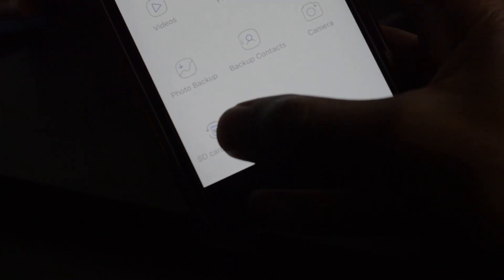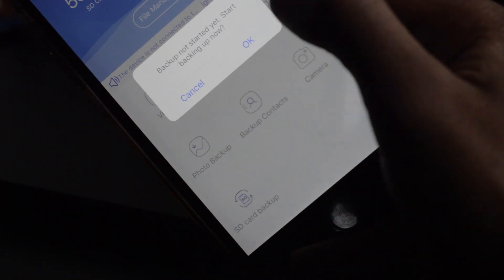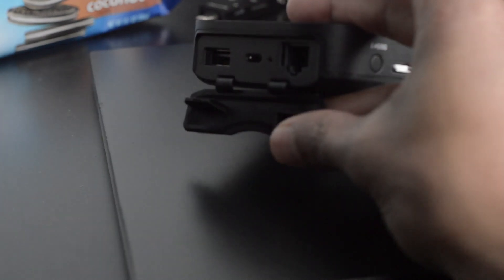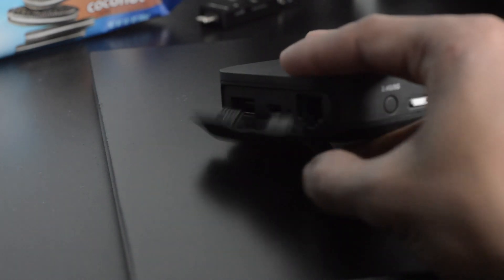So all in all, this thing can serve as an access point, a router, it's the size of my hand, it has a battery pack built in, an SD card reader, you can connect a hard drive to it, and it serves as a hotspot. This thing is absolutely insane — if you're in the business or travel world, this is a must-have.